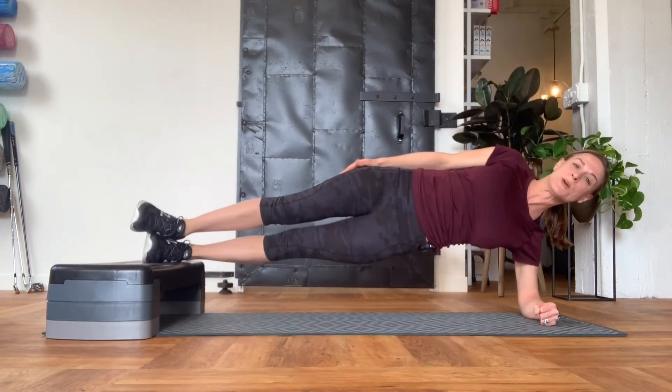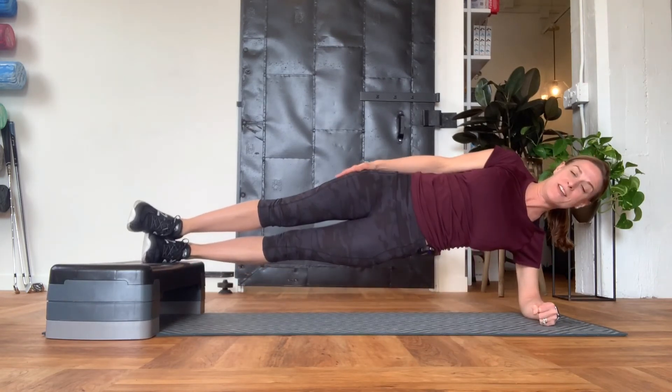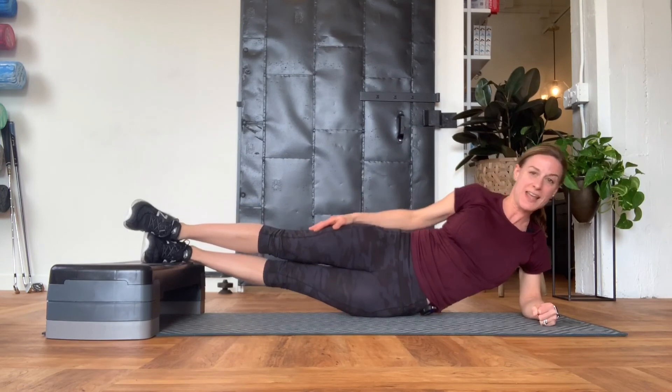Pressing through that elbow, squeezing the shoulder blade, and really working that bottom hip, maintaining that position, and coming back down.